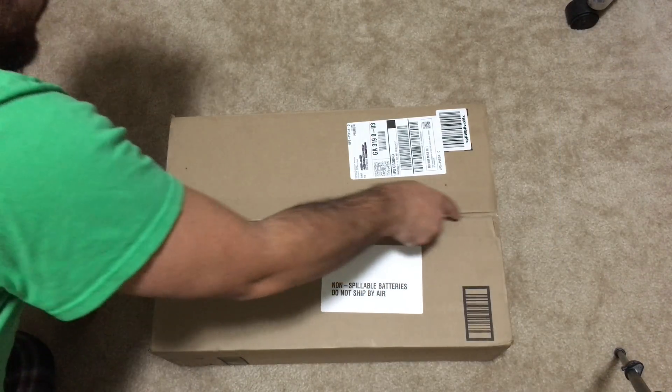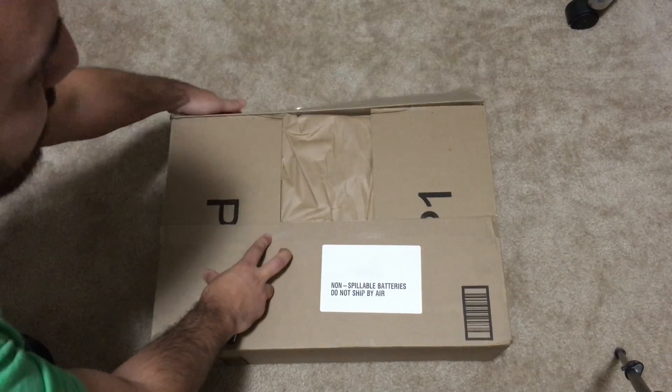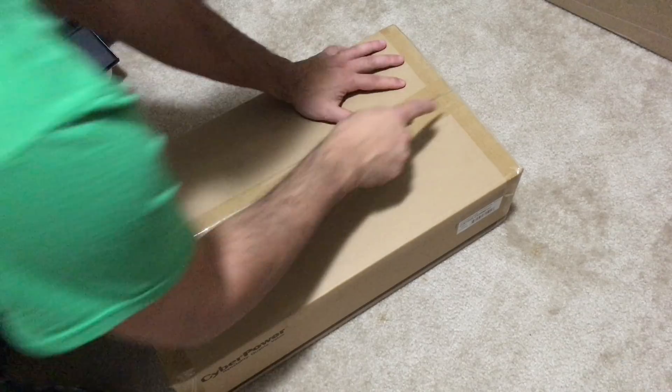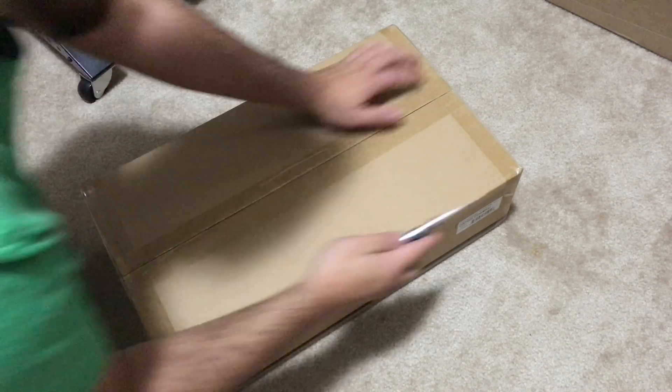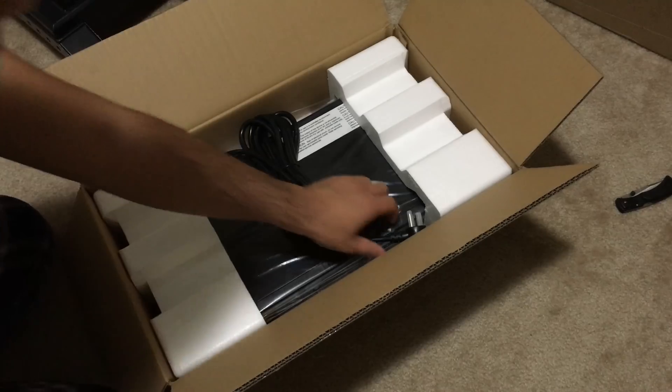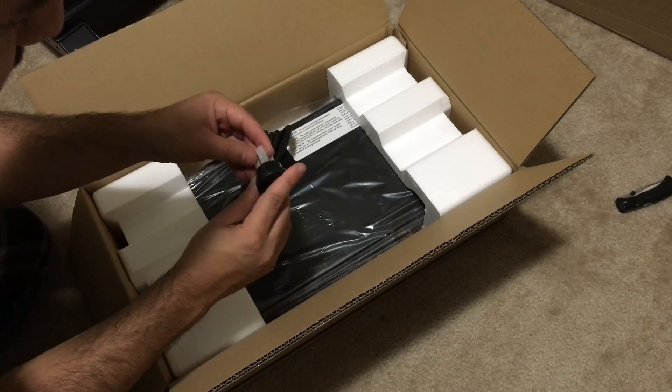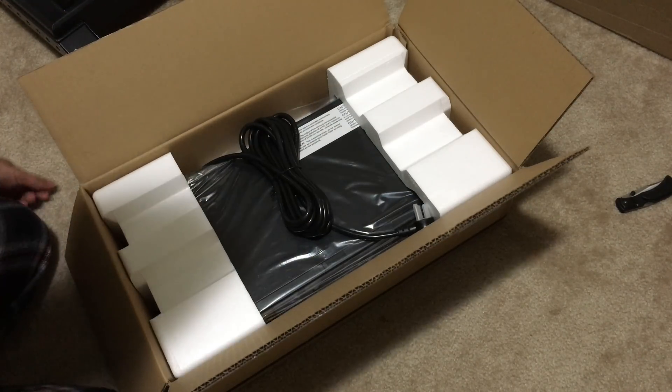First things first, we're just going to open this package up so we can see what it looks like. It's pretty well packaged. It goes into your standard outlet, which is pretty essential for us because this is for home use.